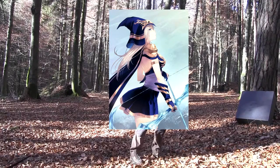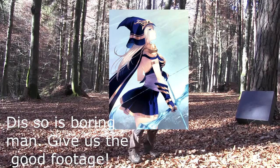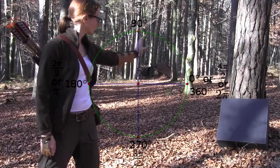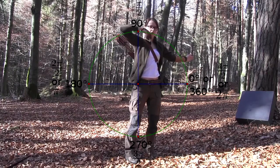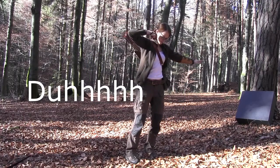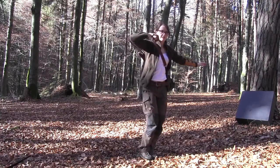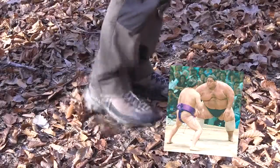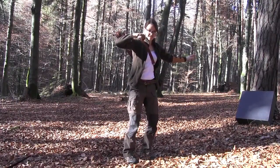Let's start with the positioning of your body to your target. First of all, I'm going to stand in a 90 degrees angle to my target. I'm going to shoot with my right hand because I'm a right-handed person. What's important is that you have a very stable stand — not like this, not like this. You should stand shoulder-width and bend your knees a little bit.